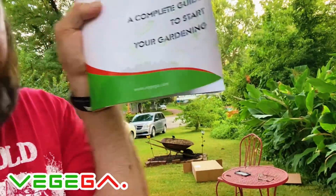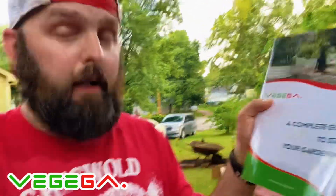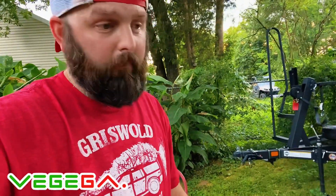I'll put a website down in the description so you guys can go check it out. They've got a lot of awesome stuff for gardening if you love to garden. It's Vegega dot com - V-E-G-E-G-A dot com. They even got storage boxes where you can put your gardening equipment, and they've got raised beds, pots, and everything like that. Anything you can think of, they have it.